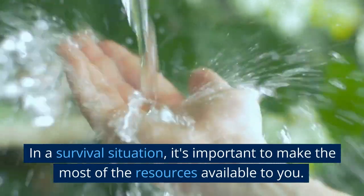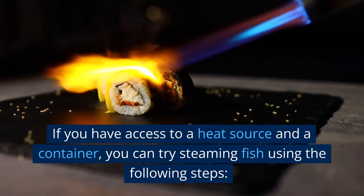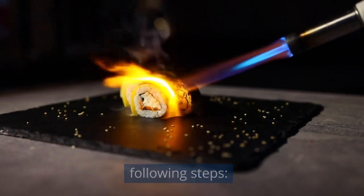In a survival situation, it's important to make the most of the resources available to you. If you have access to a heat source and a container, you can try steaming fish using the following steps.